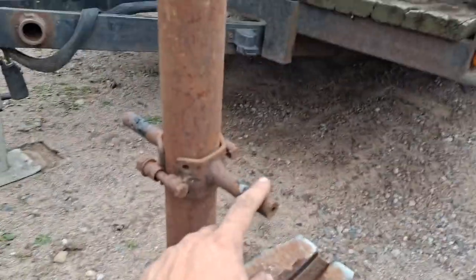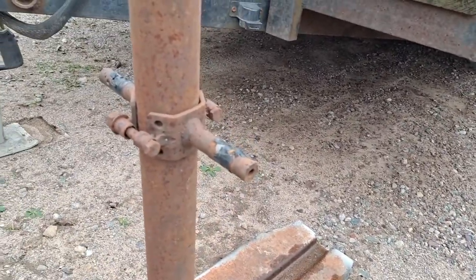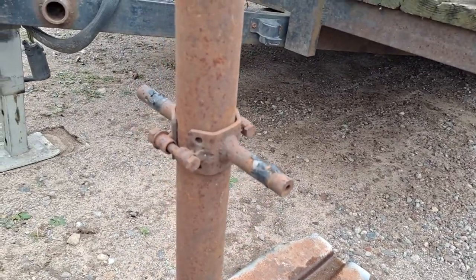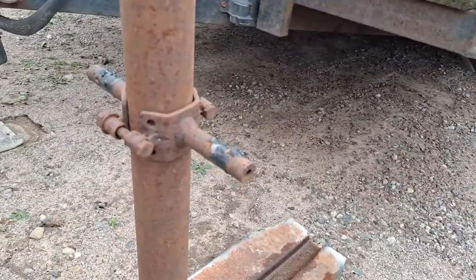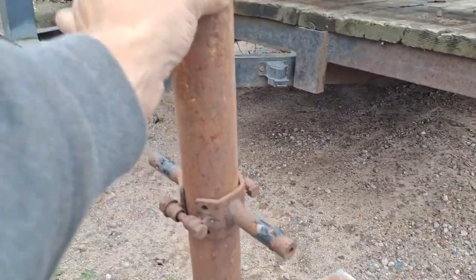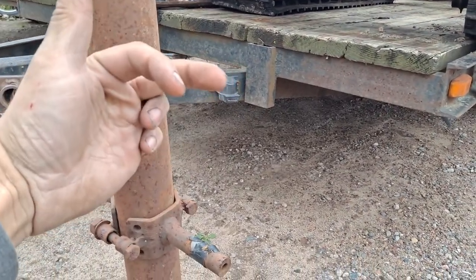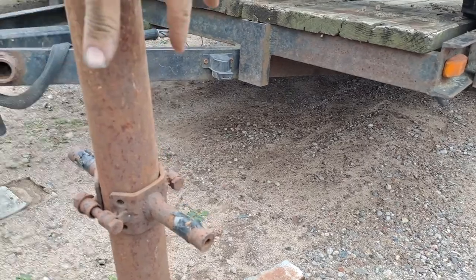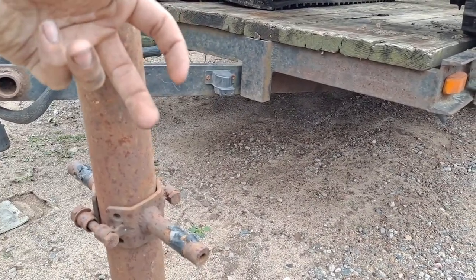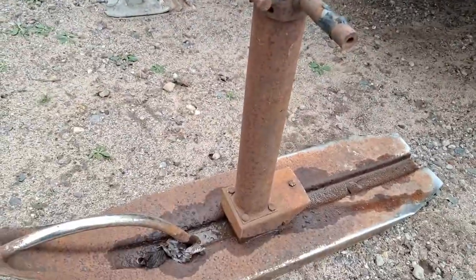Down here is where your forks go and they pinch what would normally be an axle. This replaces your front axle. So with your motorcycle, you take off your front wheel, mount your forks onto this, and then somewhere up here there'd be a similar mount where your fender bolts would normally go. And this would ride up and down with your forks.